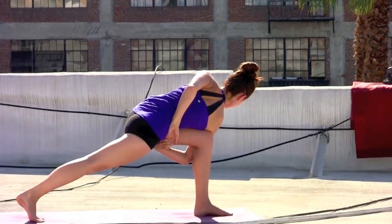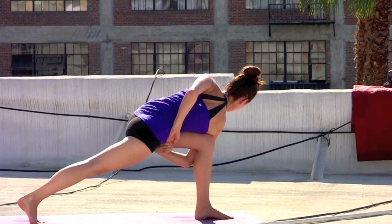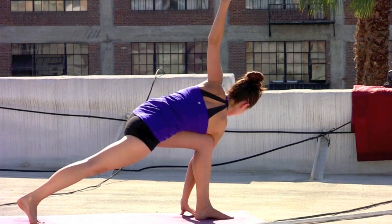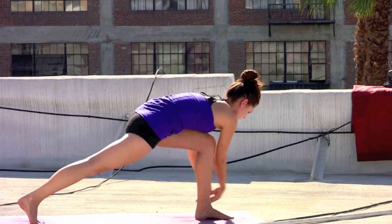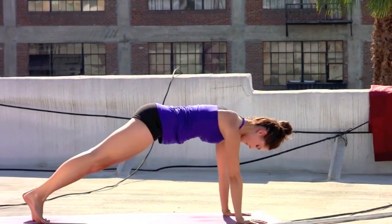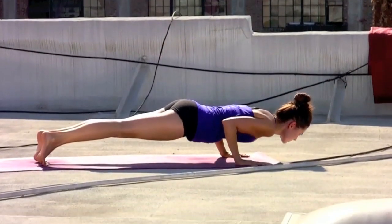Rolling the left shoulder down the back. Right fingertips down, left fingertips up if you took the bind. Hands come to the mat, draw the chest forward. Step the left toes back — upper push up. Hover, chaturanga.